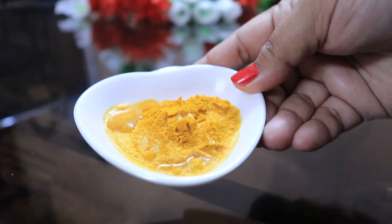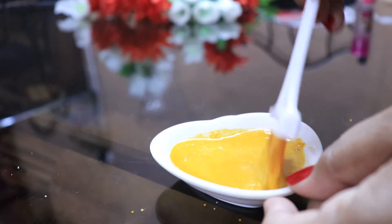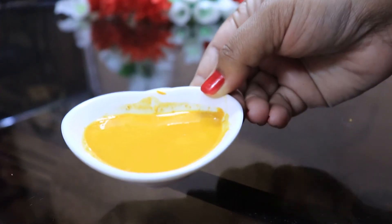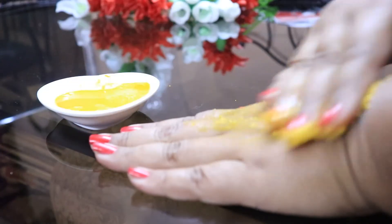After that, apply all the ingredients to your face, your hands, your skin. After that, I'm going to add 1 tablespoon of tan removal, and then wash it off with water.